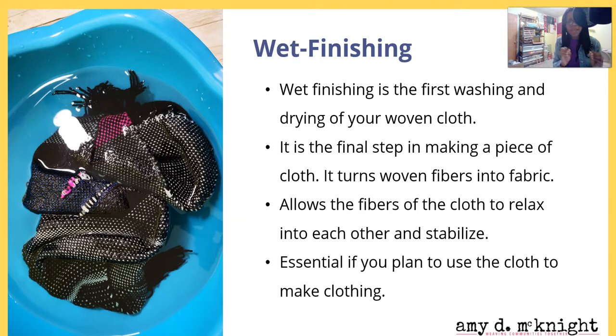This is essential if you plan to use the cloth for making clothing. If you're doing a wall hanging, you do not have to wet finish it — you may want to steam it with a handheld steamer — but if you want to make cloth, you really do need to wet finish your work. You don't want that first wash to happen after you've already made your garment, and it's also going to be easier to cut the cloth when it's wet finished.